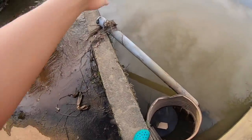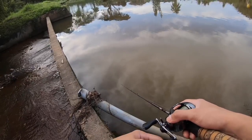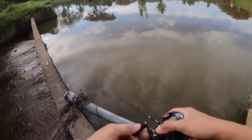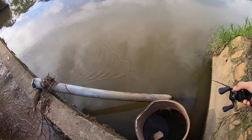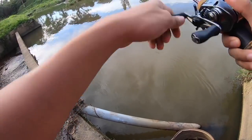Basically what I'm doing now is just a slow retrieve with a few second pause, then retrieve again - just to make it look like a dying fish. See that action? This is what I caught three fish on the other day.